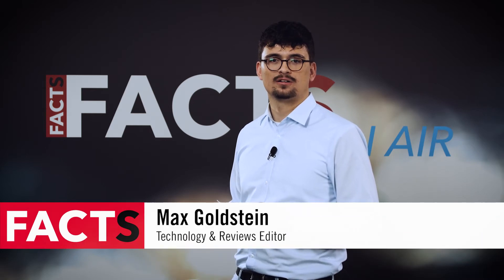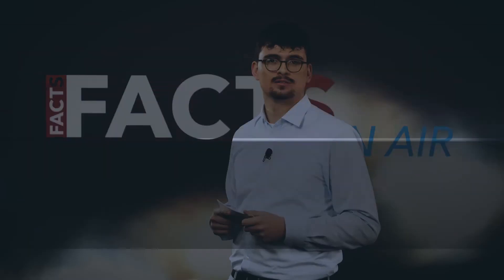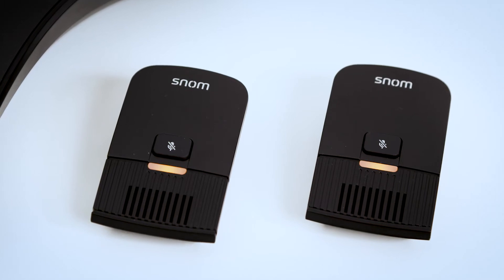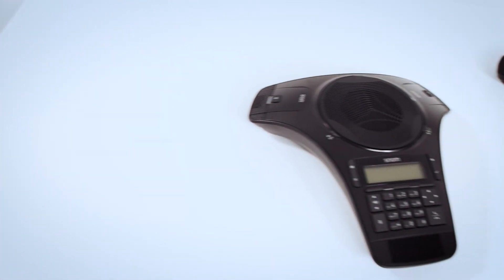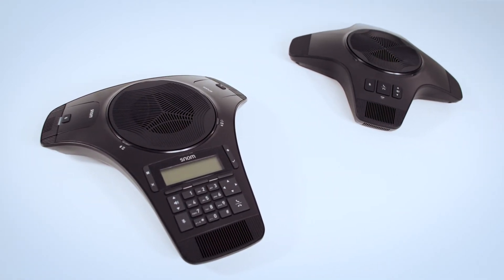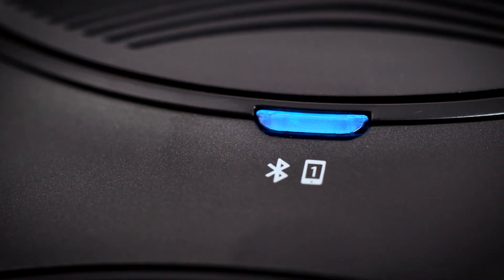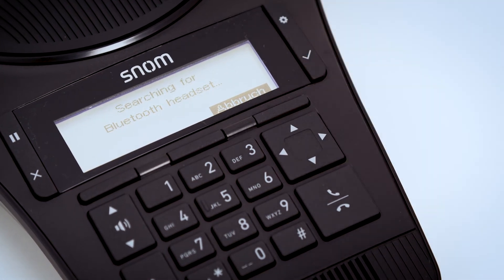A few years ago we already tested the SNOM C520 conference solution. Back then the following features were very convincing: with three microphones, of which two are distributable, every speaking person in the room can be understood clearly. If that's not enough, one can connect additional devices that work in a range of 50 meters each. Users can also pair their mobile phones to use the conference system as a speaker, and for private calls you can connect a headset via Bluetooth.